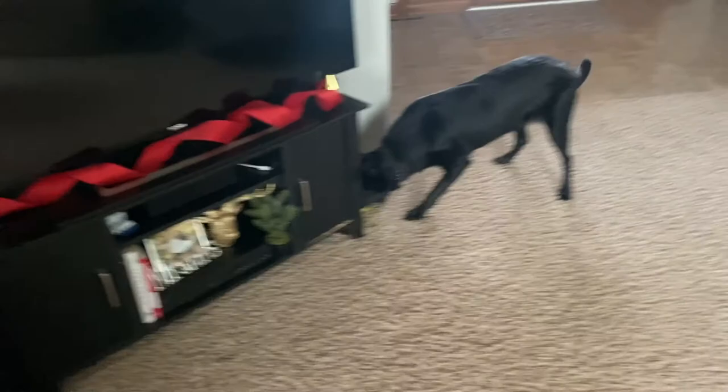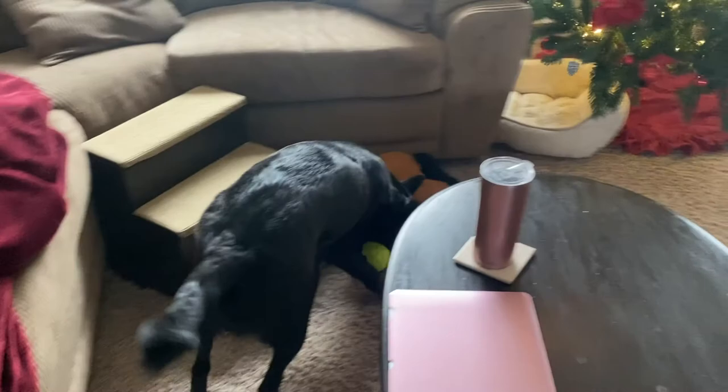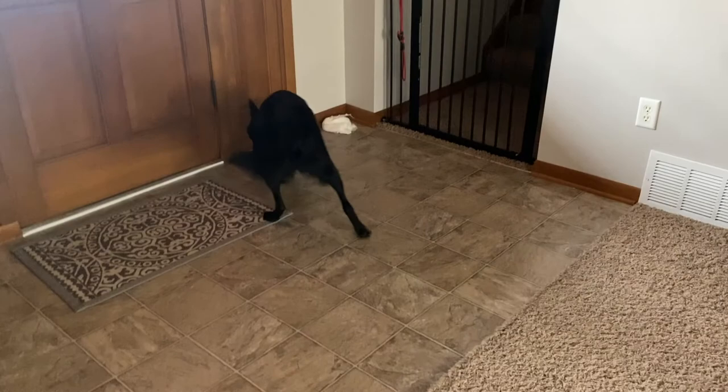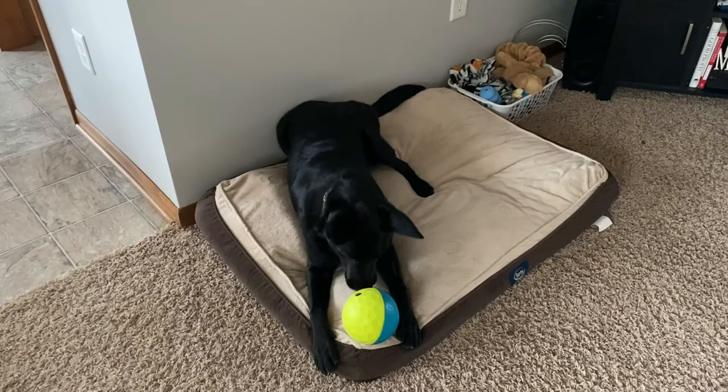When I clean it — which probably won't be after every use — I'm just going to fill it with hot soapy water, shake it around, give it a good rinse, and probably take a scrub brush to the outside to make sure it's thoroughly cleaned. One thing I already don't like about this toy is the sanitary aspect of it. I wish you would be able to unscrew or take apart each side and really get inside of it to clean.